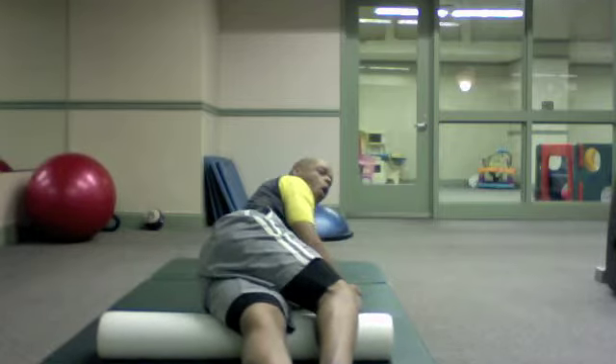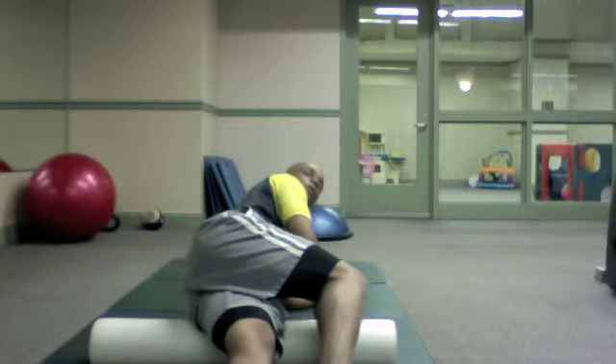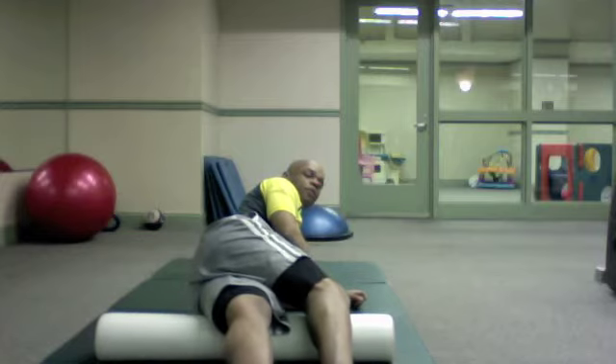Take your time, as with all myofascial release, it's like rolling out dough. If you find anything tender, sit right on top of it for about 30 seconds or until you feel a 75% reduction in the tenderness.